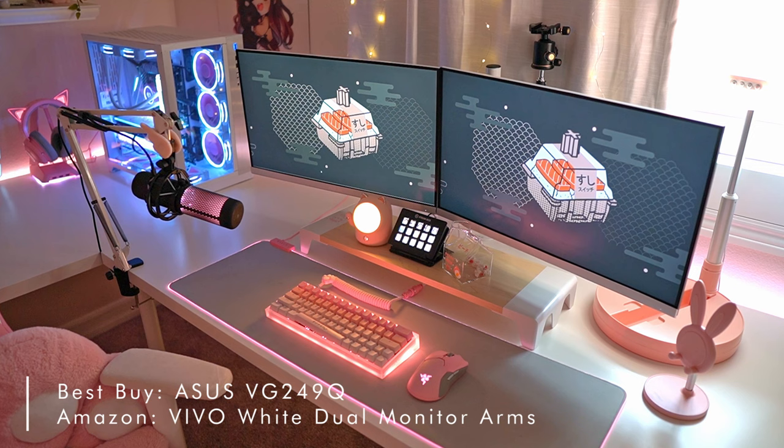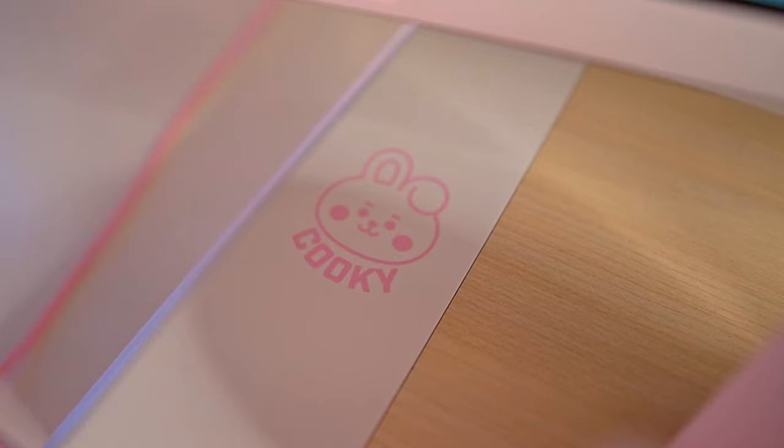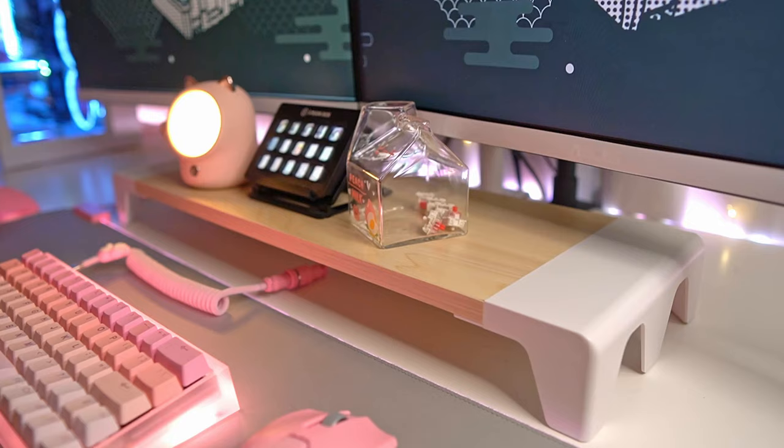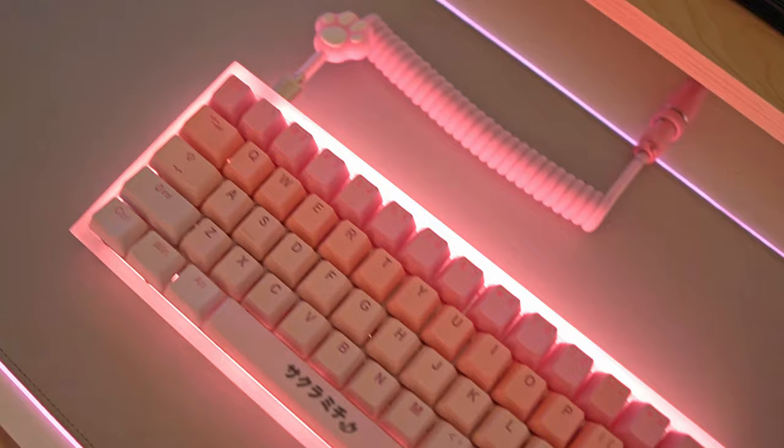For my monitors I have two ASUS VG249Q monitors on the Vivo white dual monitor arms. I absolutely love these monitors — they're slim and have great color quality. For my mini table stand, I got this on eBay from the BT21 collection for Cookie. This mini table is perfect and cute for hiding all the wiring in the back and holding my stream deck and other cute things like my fortune cat light and my milk carton that has some switches in it.